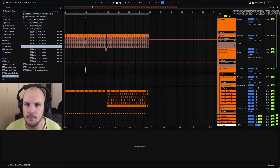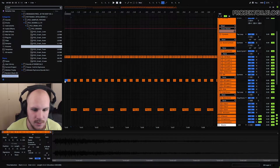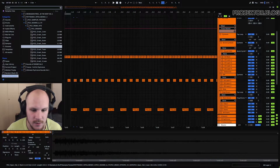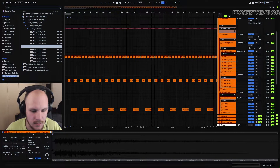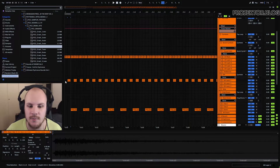I say the word pitch very lightly because something like a hi-hat doesn't really have a pitch — it's mainly noise with no real tonal element. But if I go to the open hi-hat and start playing with the pitch, at default this is set to plus one for each of these samples, and I can change the pitch here and it will actually change the sound of the sample quite drastically.